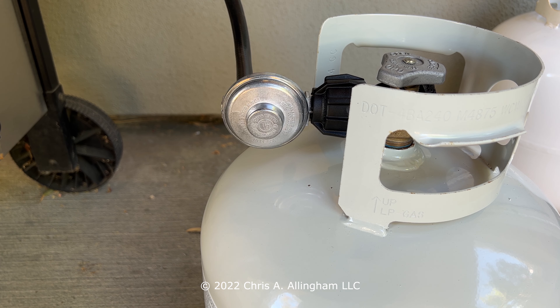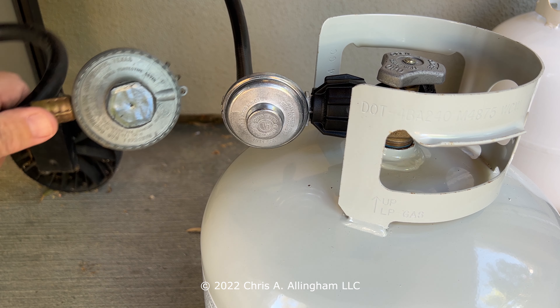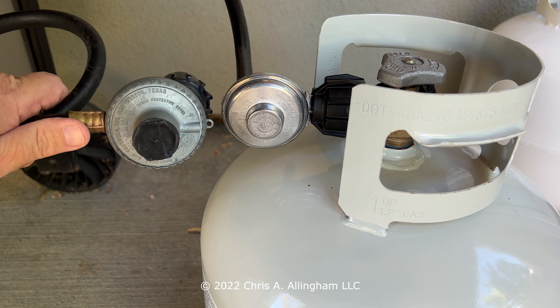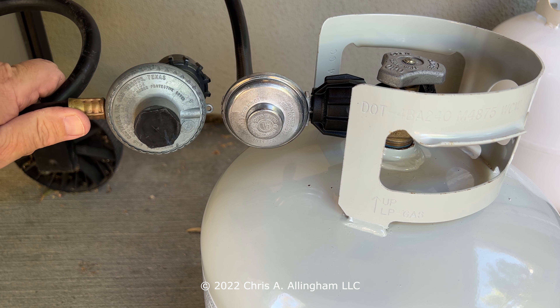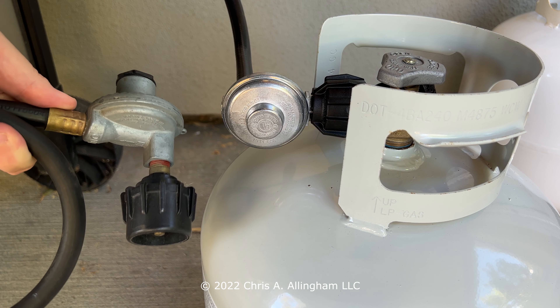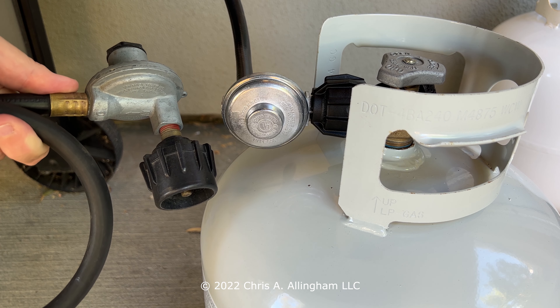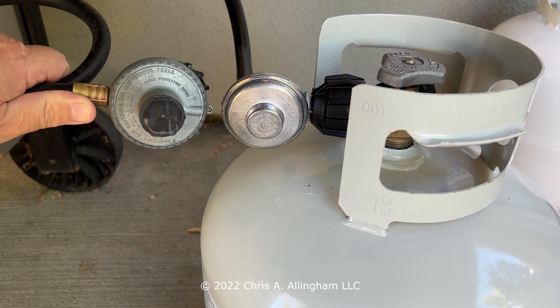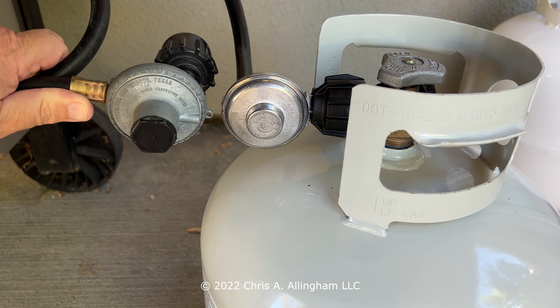Here's the new regulator attached to the propane tank, and here's the old regulator. In a side-by-side view, this old one looks a lot more substantial than the new one. The new one is kind of a stamped material, while the old one looks like cast material — it does seem a lot sturdier. We'll see whether this new one can last 20 years or not. I kind of doubt it, but we'll have to see.